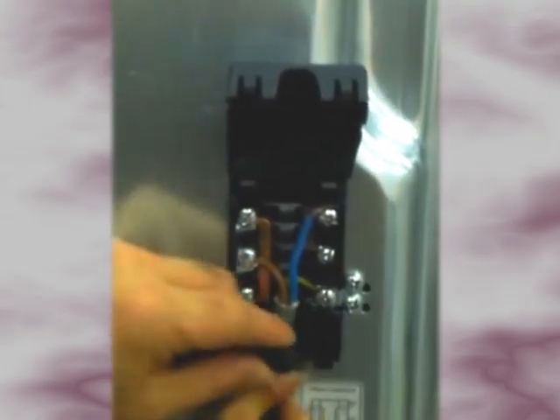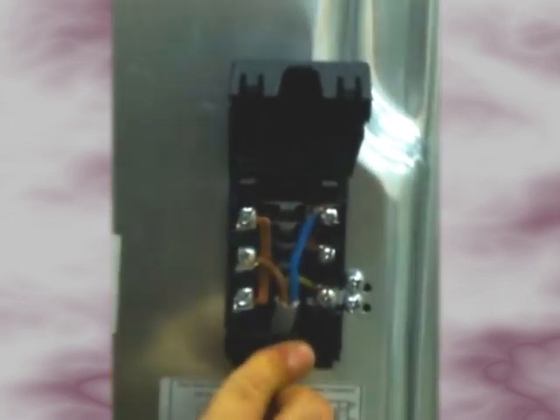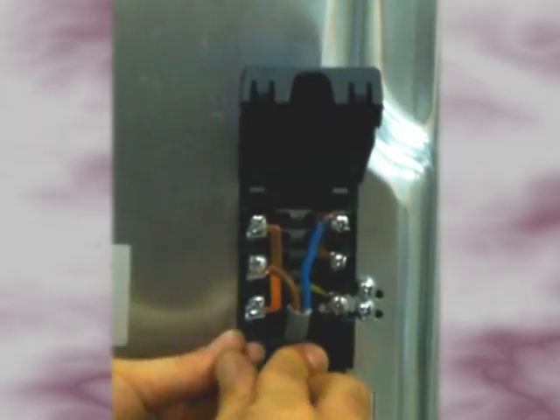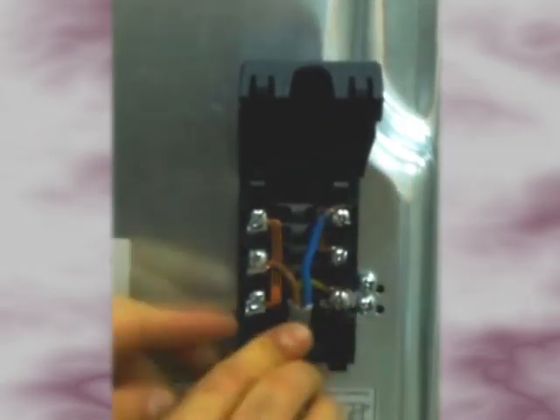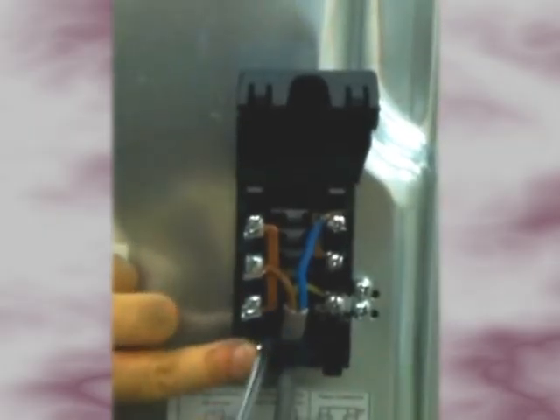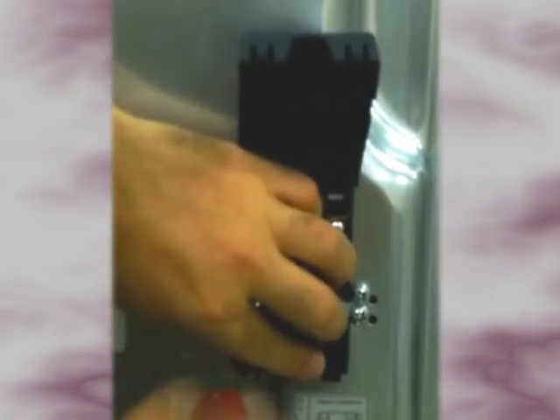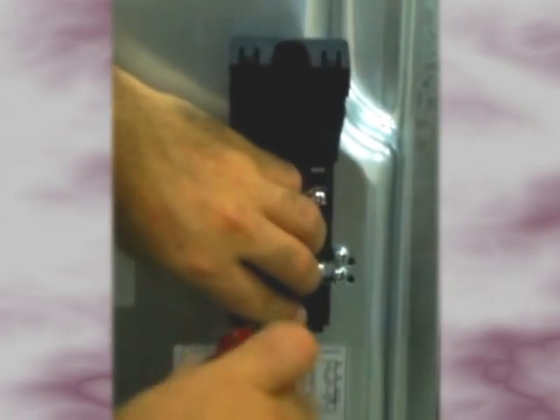Gently place the cable into position under the cable grip. Push the cable grip bar over the cable. Replace the cable grip screw and tighten. Close the terminal box cover until it gently clicks into place.